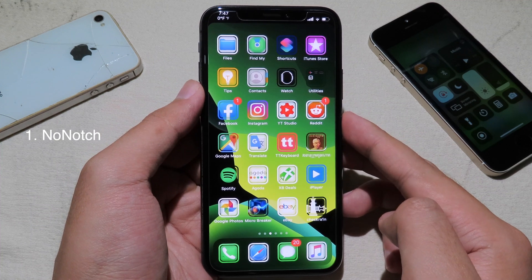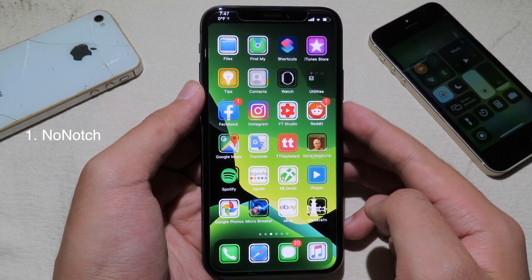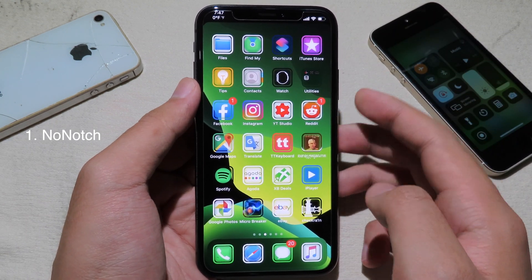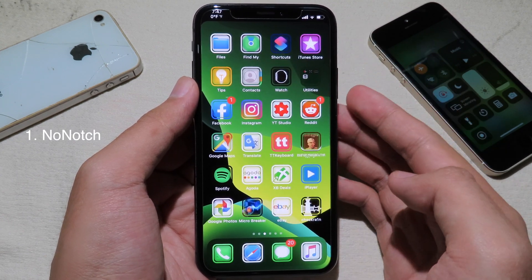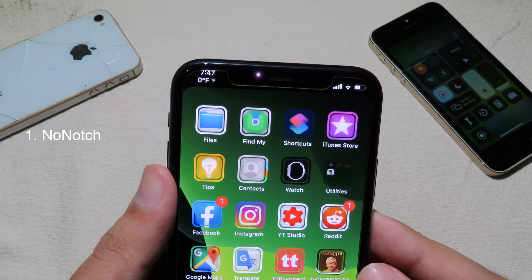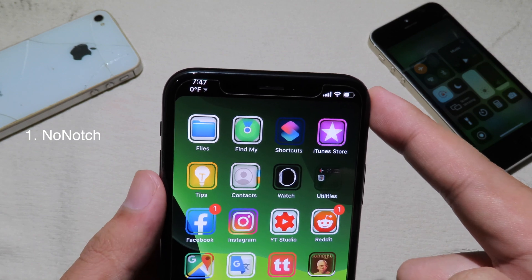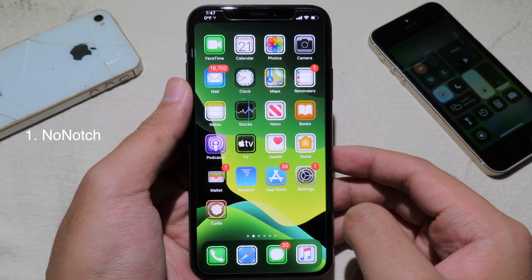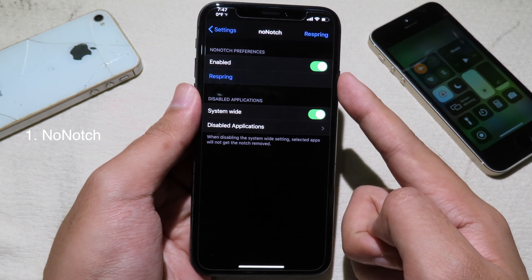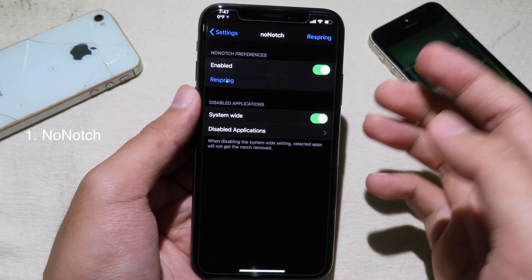If you take a look at the top, you can see there is no notch. This tweak allows you to hide the notch completely from the iPhone 8 and above. So if you have the iPhone 8 or the iPhone 11, it does remove the notch. It just gives you a black effect so it seems like the notch is removed. You can go to settings, and the tweak works system-wide, so in any app the notch will always disappear.